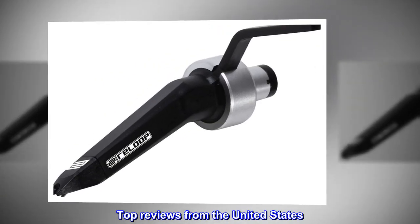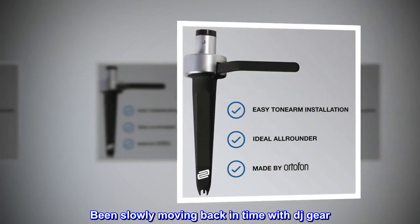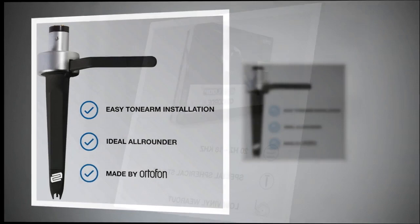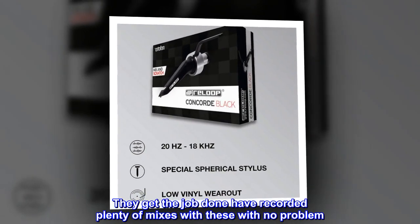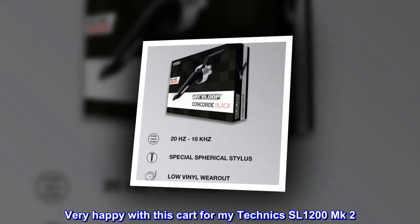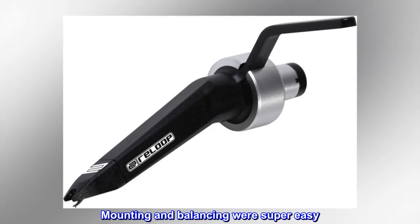Top review from the United States: 'Good learn needles. Been slowly moving back in time with DJ gear. Used these to learn DVS and record mixing. They get the job done. Have recorded plenty of mixes with these with no problem. Very nice on the SL-1200. Very happy with this cart for my Technics SL1200 MK2 — mounting and balancing were super easy.'